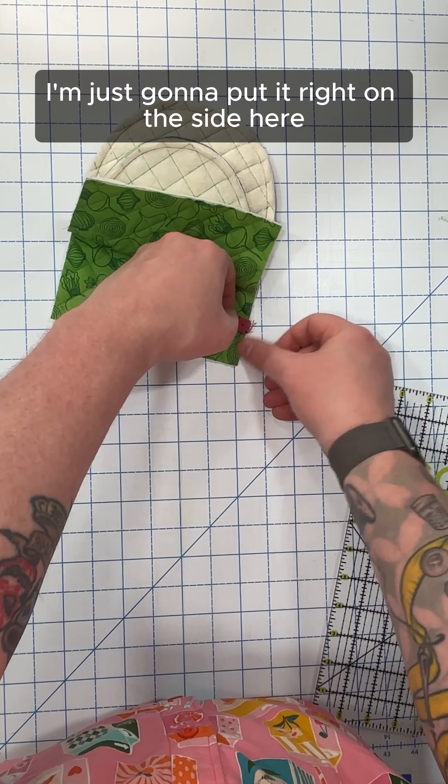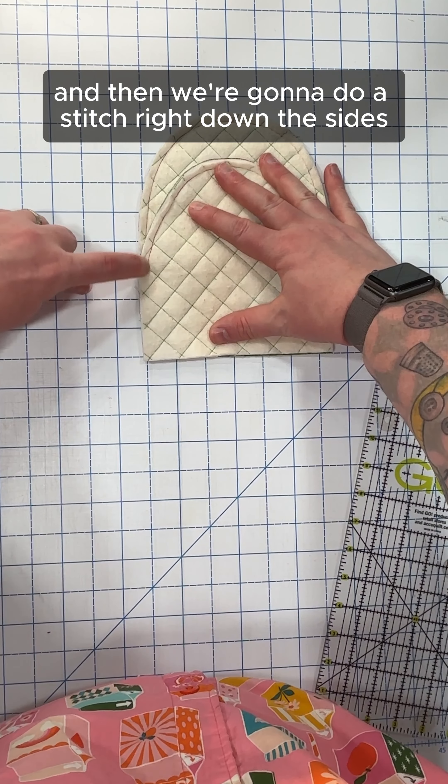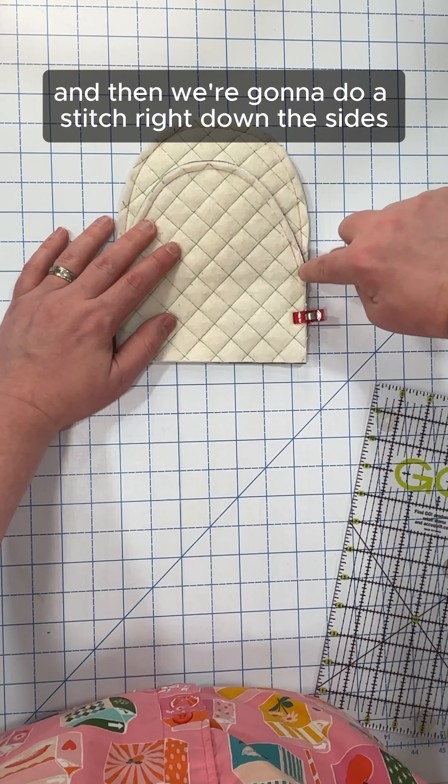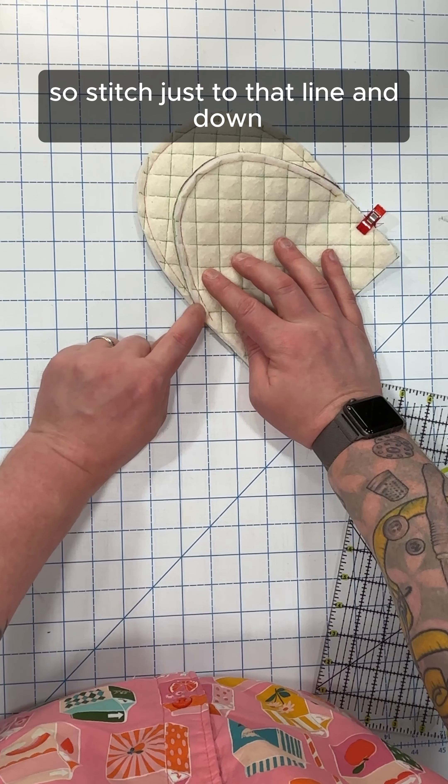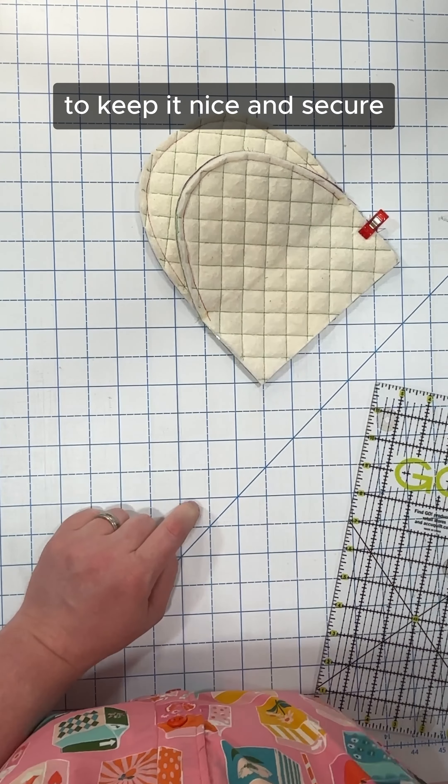I'm just going to put it right on the side here, and I'll add a clip so it doesn't fall. Then we're going to do a stitch right down the sides at a quarter inch — stitch just to that line and down. Do be sure to do some back tacking right there to keep it nice and secure.